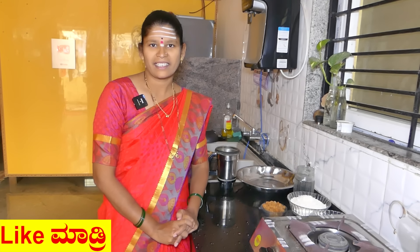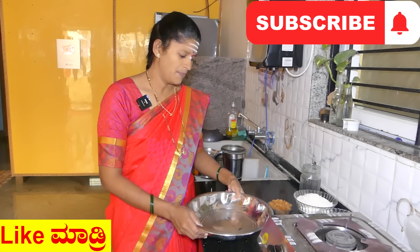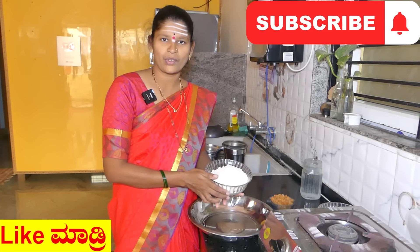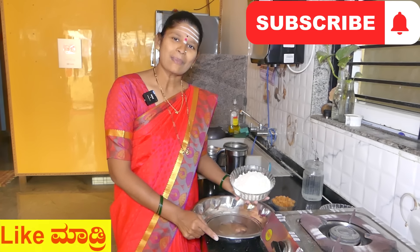Now we have to make the 10th of the Kursit Kradubu, Koduk, Eligadubu, Padra Kradubu. We have to make the Kursit Kradubu. Please do watch this video. Now let's do some more. We will put in the bottom of the Kursit Kradubu. If you have not subscribed, subscribe and click on the bell icon.